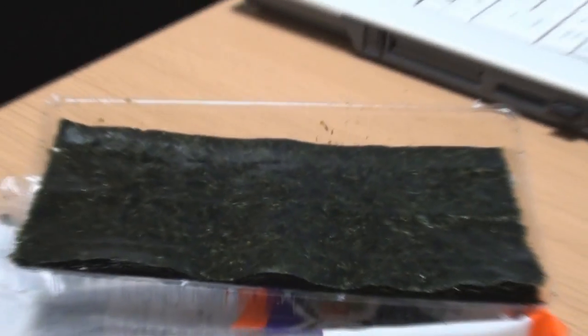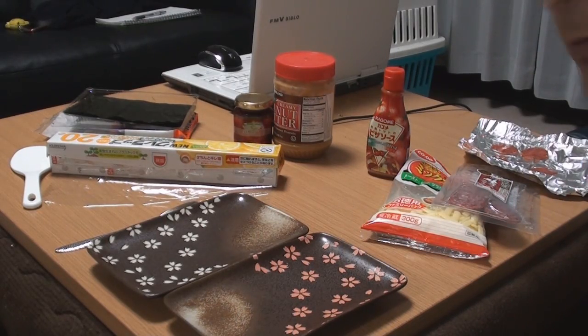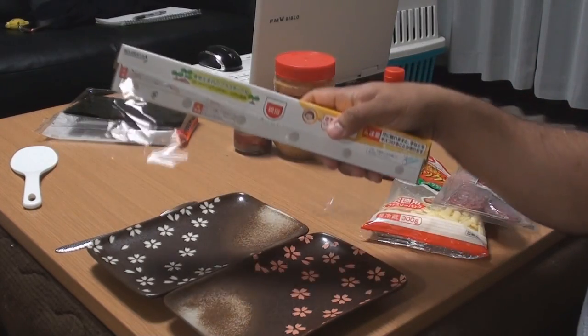And of course, that's the seaweed, or the nori — the stuff that the rice ball gets wrapped in. First thing we need to do is get a scoop of rice in the saran wrap.